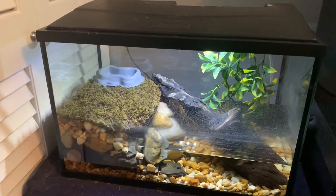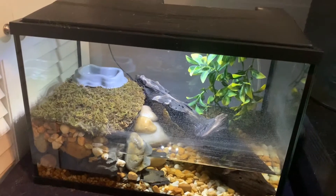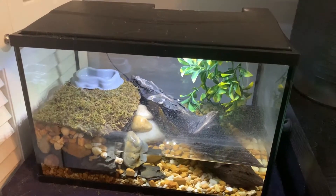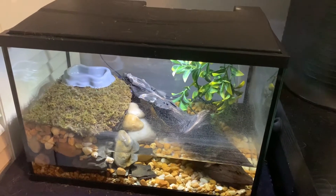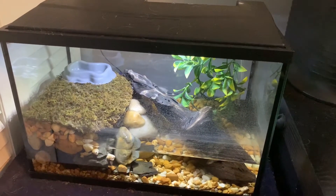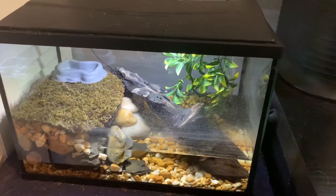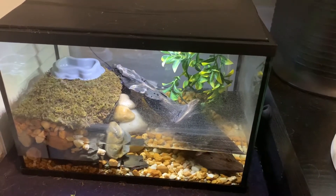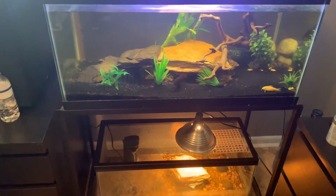I made this tank for a fire belly toad and I thought the setup was really cool, but my only problem was I could not find any. The store I usually get them at said they have trouble getting them in, and I don't want to get them online, so I'm kind of stuck. But if you have any ideas on what to put in here — I can always change the design and layout — let me know.